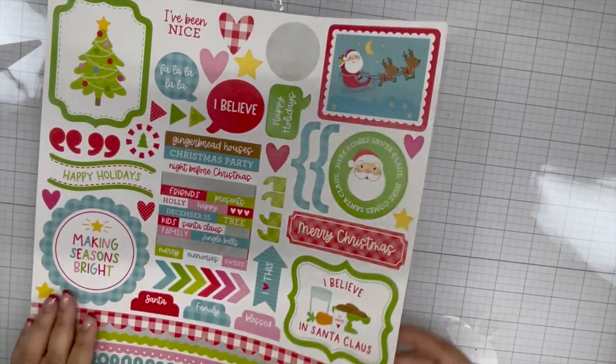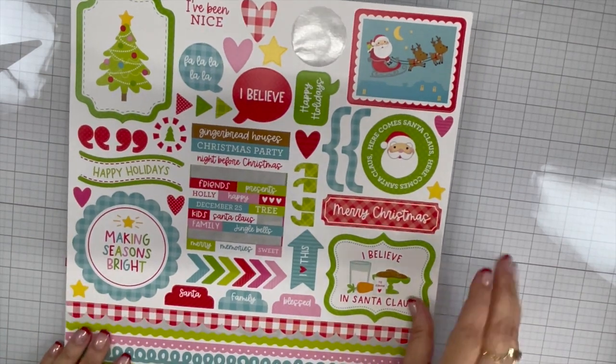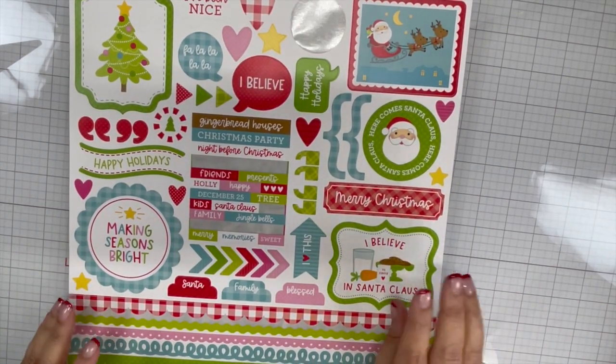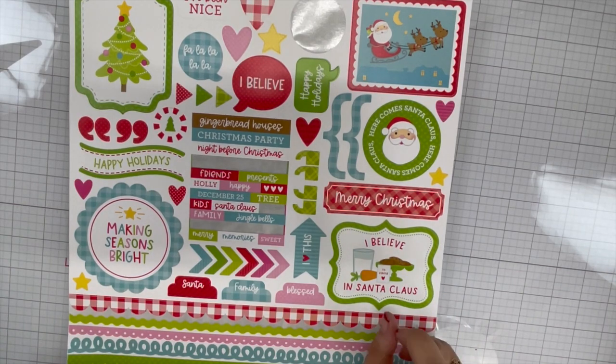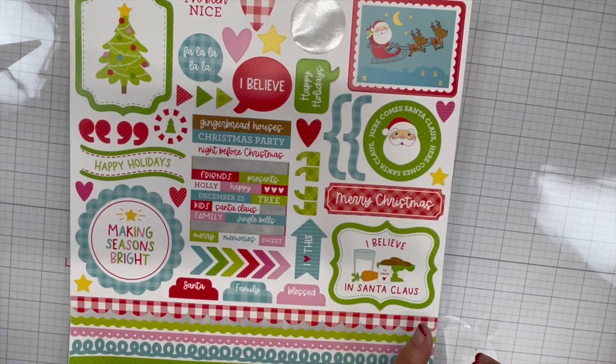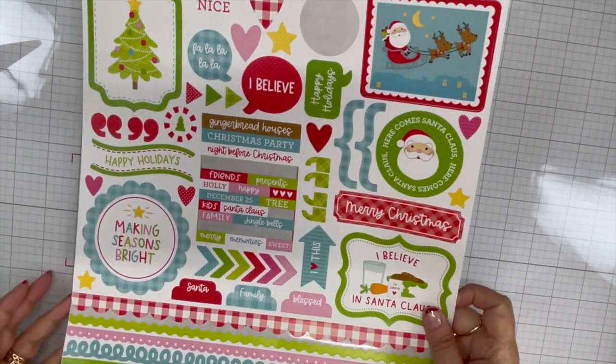Hello my crafty friends, this is Teresa with Fresh and Renewed with Teresa, and I'm here for day four of my video collaboration with Helen who is Crafty Mama Diaries and Letty who is Party Planner Papery for our Doodlebug Christmas collab.